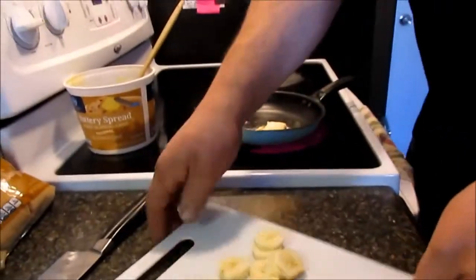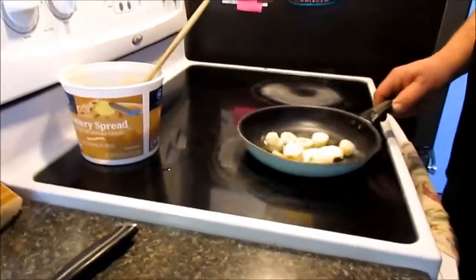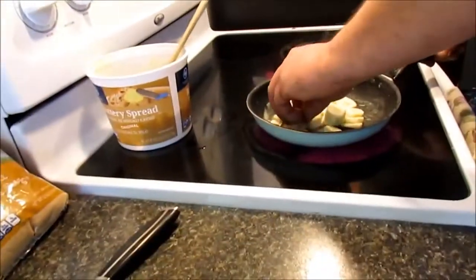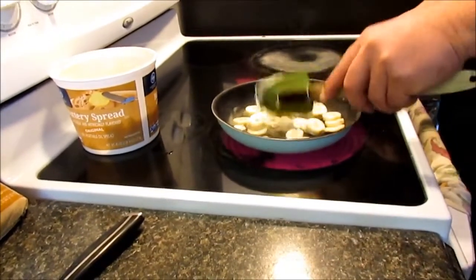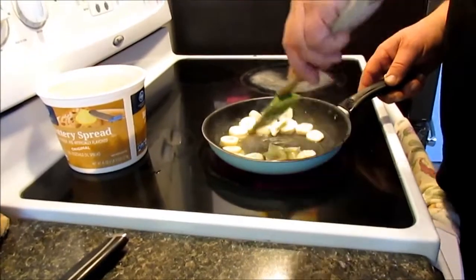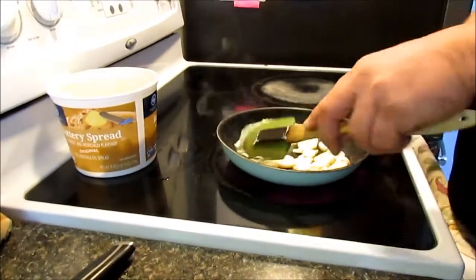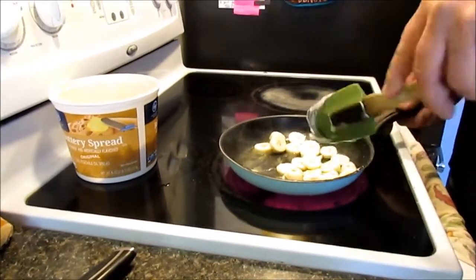Our butter is getting nice and warm. It doesn't have to be totally hot. When you go to fancy restaurants they do more to it, but like I said you can add vanilla, nutmeg, or cinnamon. My wife doesn't like cinnamon so much, so we're skipping that.